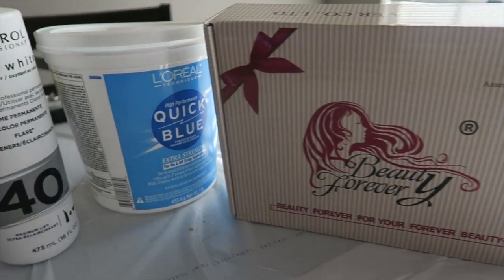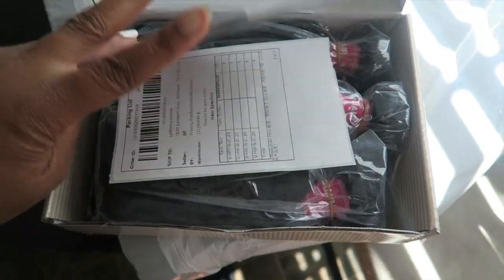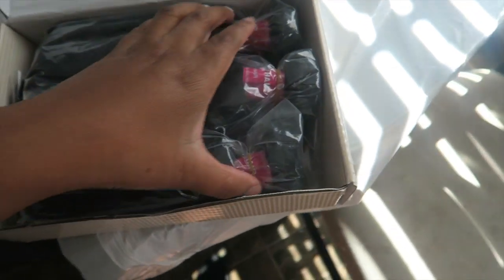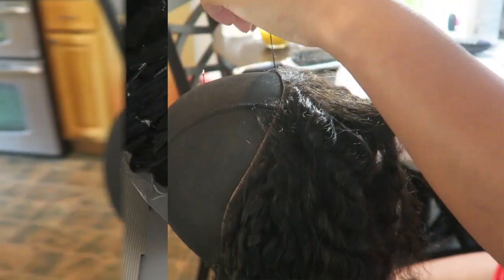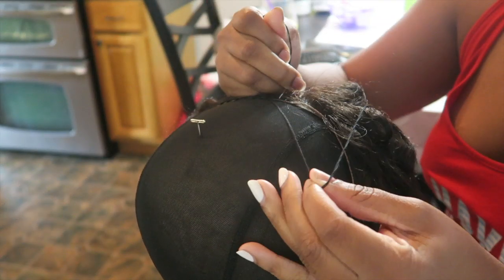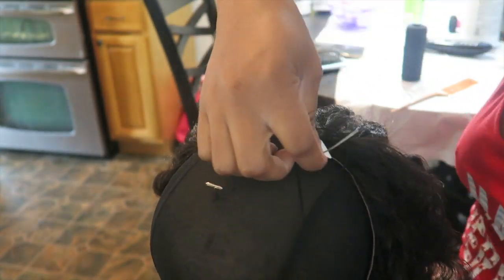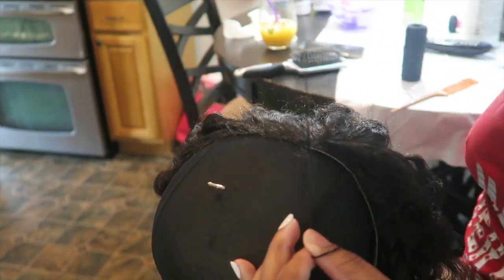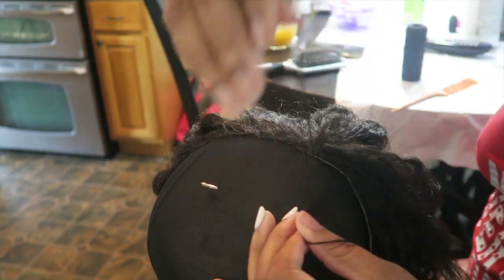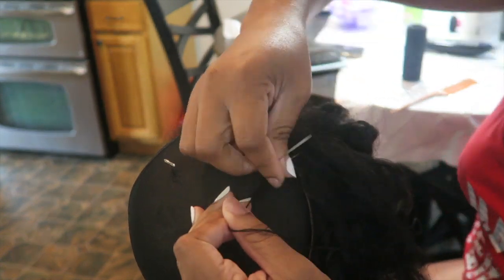Hello my dolls, so this video is brought to you by BeautyForever Hair. Today I showed you that I had some Quick Blue bleach and some 40 volume developer — I suggest you use a 30 if you're new to this. I have three bundles and a frontal: 24, 24, and 20 inch frontal. All the links to this hair will be down in the description box.